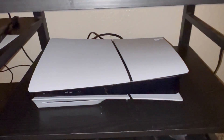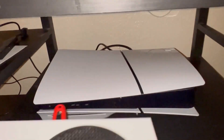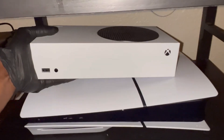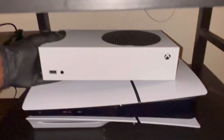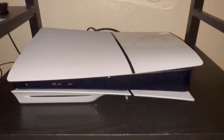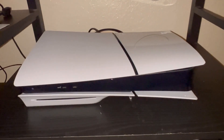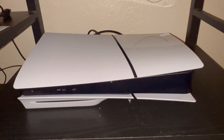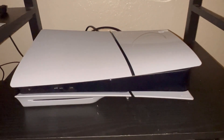Alright guys, this is what it looks like in my TV stand. What I had in its place was this Xbox Series S, so you can get kind of a size difference. If you enjoyed the unboxing video, leave a like, comment down below, as well as subscribing to the channel. We'll have some gameplay up. Thank you. Peace.